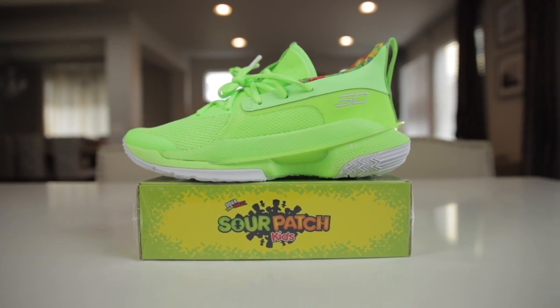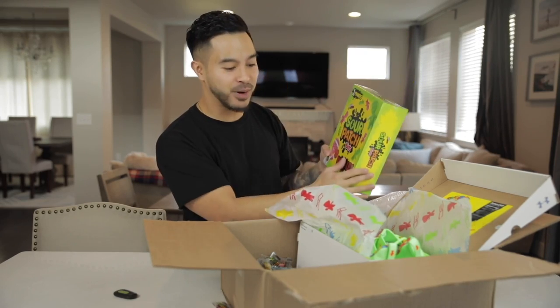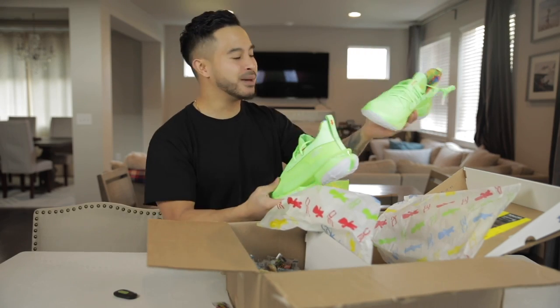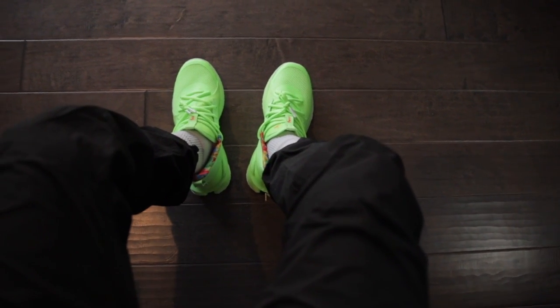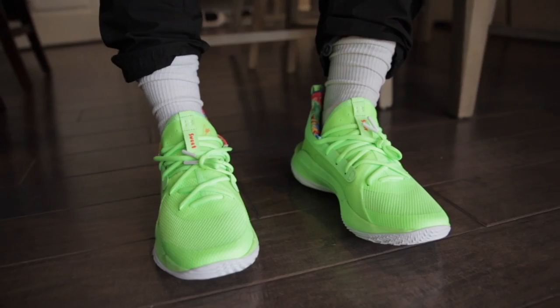Shout out to Under Armour and Sour Patch Kids. I cannot believe this — this is like a dream come true. My actual name on a Sour Patch Kids box right here, and you got the Stephen Curry 7s. I'm going to be rocking these today. We're going to be doing some work around the office. I wanted to show you guys the Curry 7s on foot — super clean with the all black pants. If you guys got a sneaker like the Sour Patch Curry 7s, super bright, I suggest just wearing an all black outfit. You got to let a sneaker like this just shine on its own.